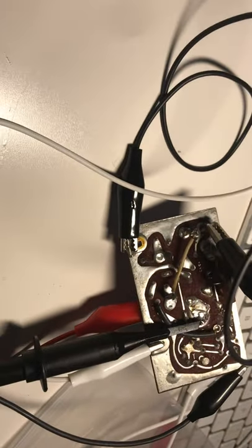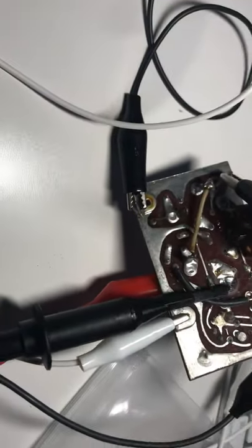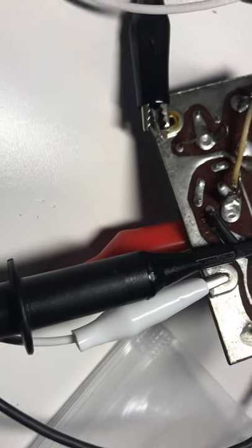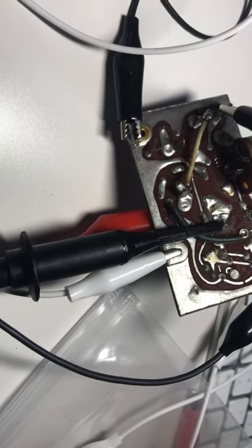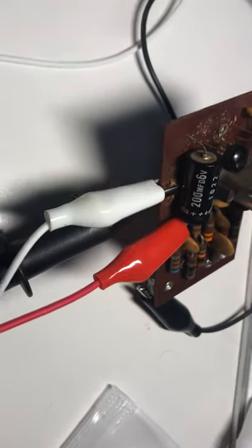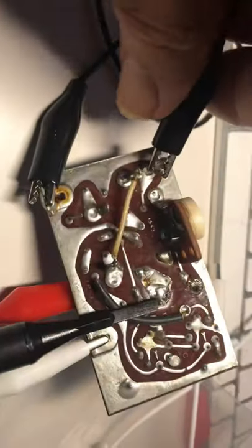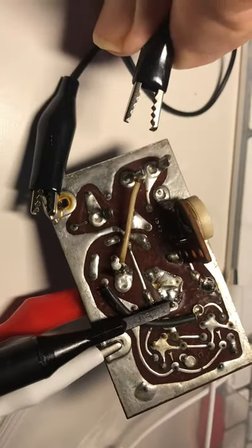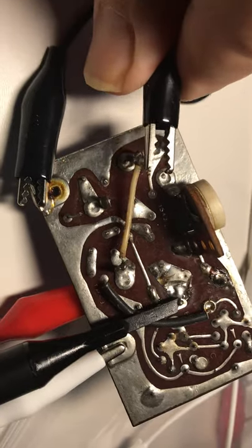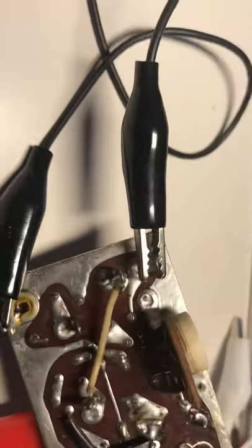There's our 100kc signal from the crystal. To go through the connections again: ground the scope and power supply to the ground tabs, inject the power supply into the capacitor on top where the red lead is, take the scope off the crystal right there, and ground this pin — your calibration switch. When you connect and disconnect that pin you're toggling calibrate on, calibrate off. Thanks for watching, have a great day.